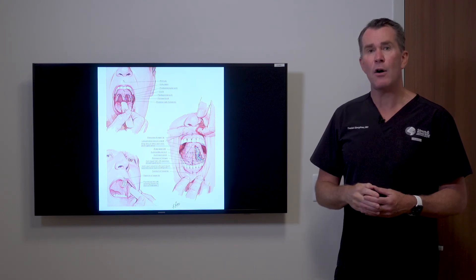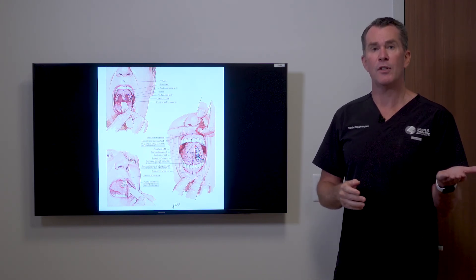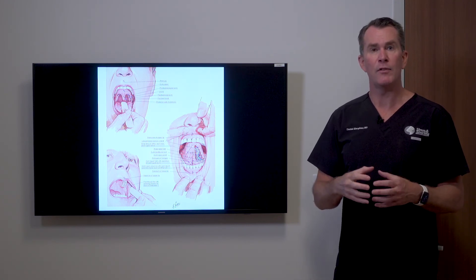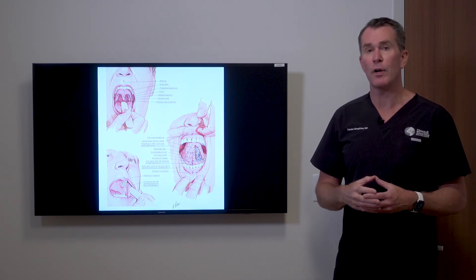Techniques are now available to address both the soft palate and the nasal airway at the same time, if both are involved in the process of snoring or sleep apnea.